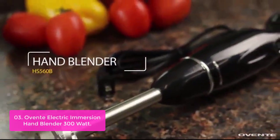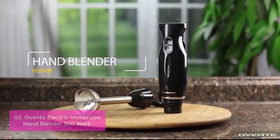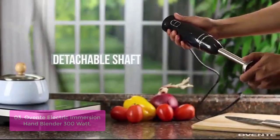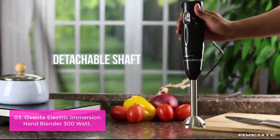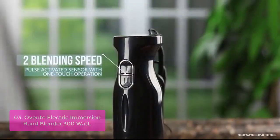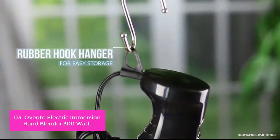List number 3: Oven Electric Immersion Hand Blender 300W. This is the best blender for making healthy smoothies, pureed soups, marinades, sauces, juices, and much more. It comes equipped with a high-speed 300W motor that quickly and seamlessly blends ingredients together to make delicious and healthy smoothies.